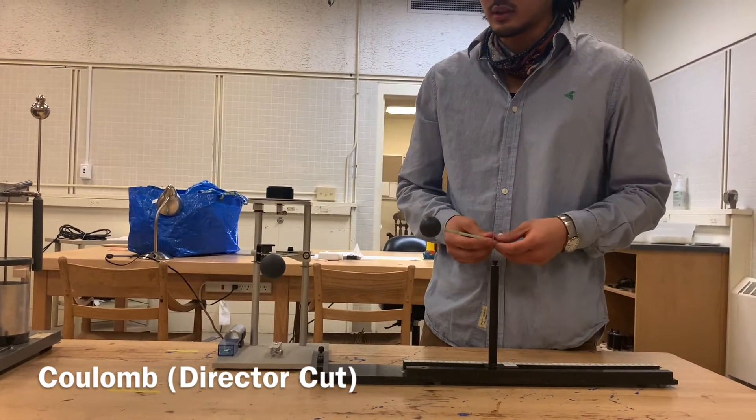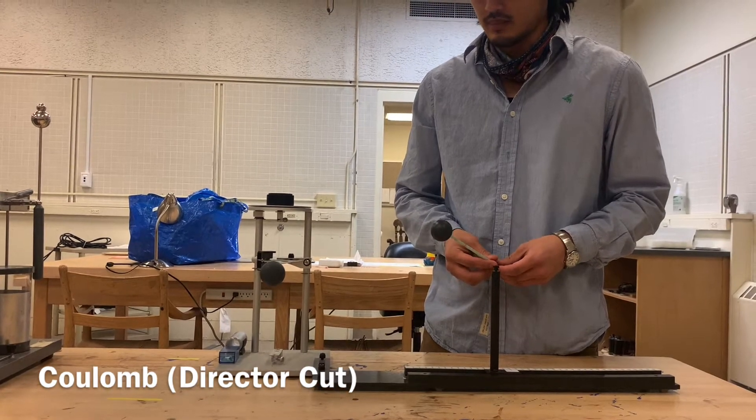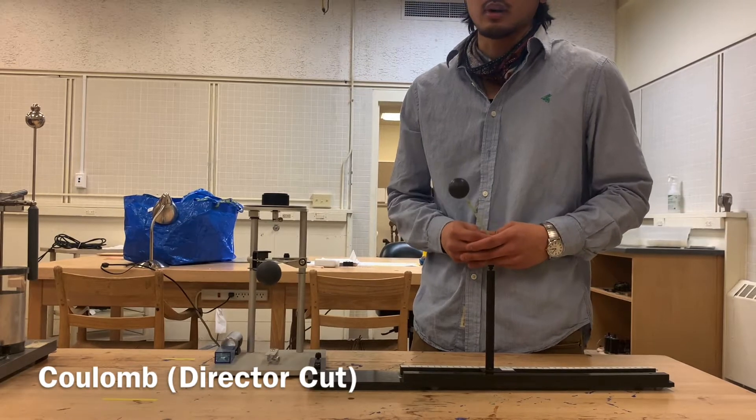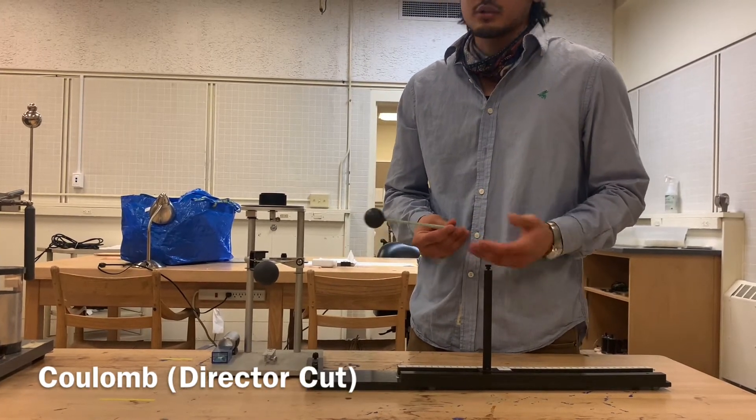This will be a demonstration of the Coulomb balance, which will be a way to test to see if Coulomb's inverse square law corresponds to electrostatic force.